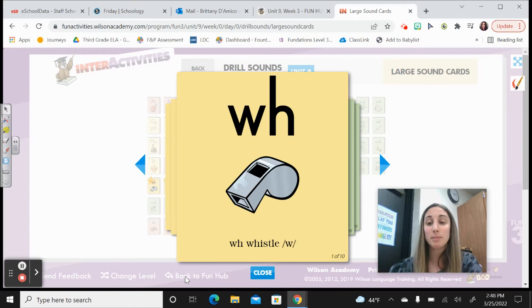Hi Third Grade, today we're going to begin the last week of Unit 9.